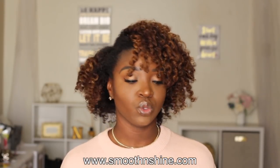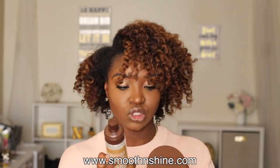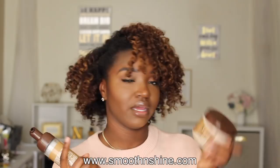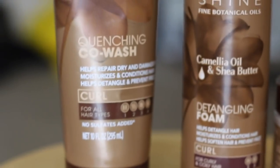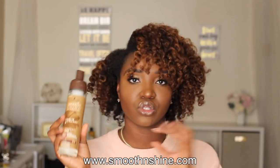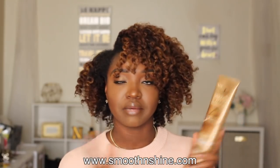I didn't even realize until the end of the video — this line also shows at the bottom of the curl defining cream that it's best for curly and coily hair, types 3 and 4, which I think is really cool. The detangling foam is also for curly and coily hair. The Quenching Co-Wash is for all hair types, from type 1 all the way up to type 4. Be sure to give this video a thumbs up and subscribe since you're already here — thanks as always for watching, and I'll talk to you later. Peace!